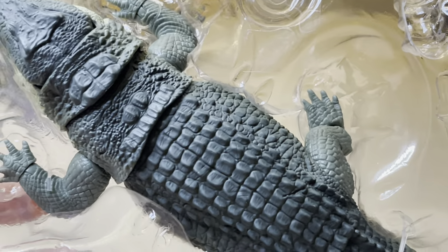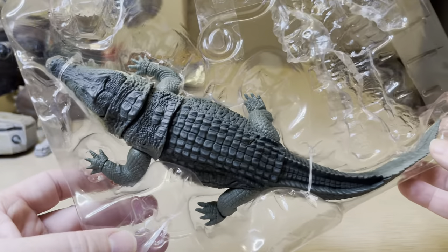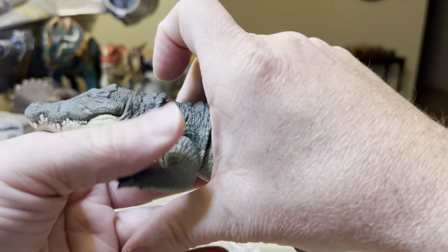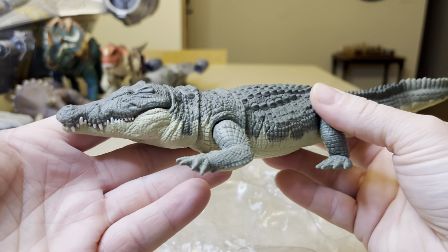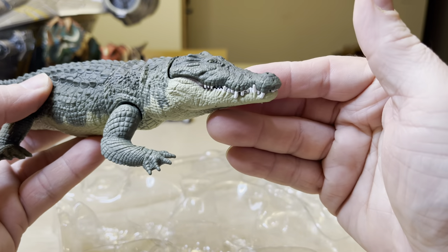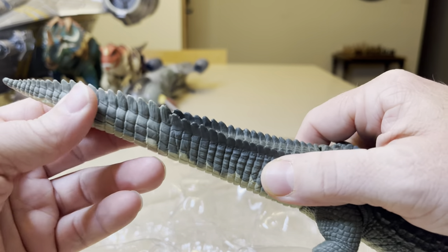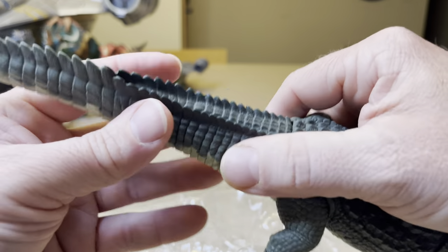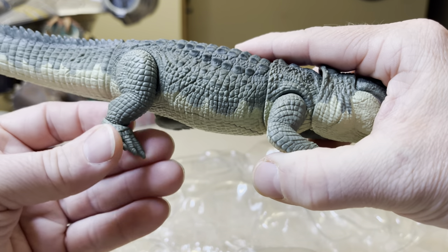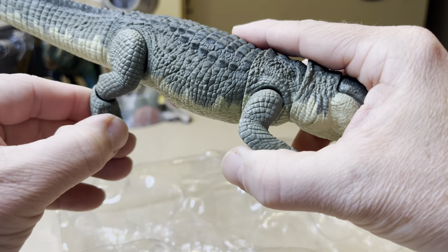But actually, why are we really here for this review? This is the main reason — this is why I bought this item to begin with. Oh my goodness, this is way, way cool, and way better than I had expected. This really is pure gold right here. It has a complete rubber feel to the tail and a bendy wire — it's everything a wildlife lover's dream for a replica of a crocodylian. Even the feet articulate, very well, on that swivel right there.